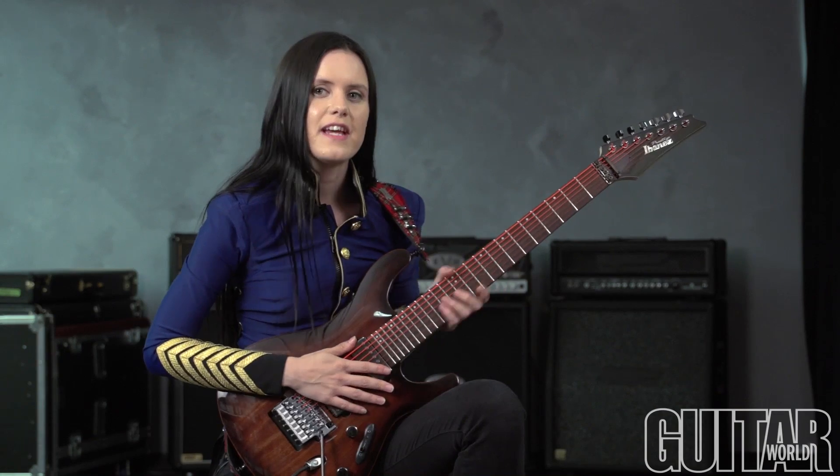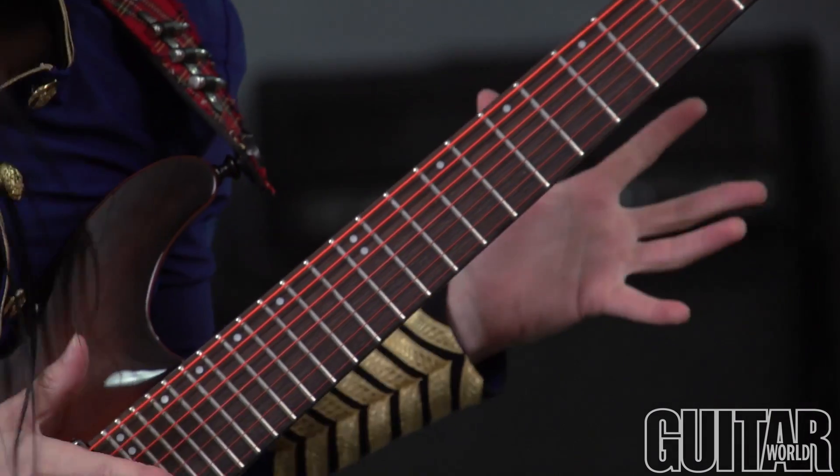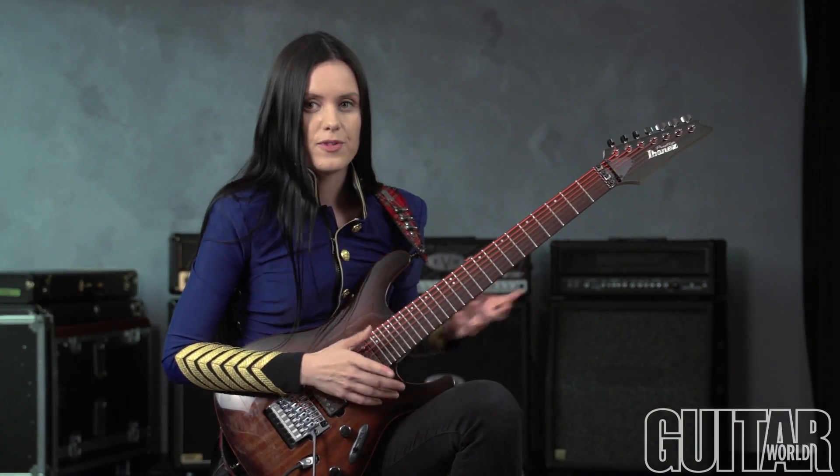Hi there, I'm the Commander-in-Chief and I'm proud to endorse DR Strings. Today I'm using these orange neon coated strings from DR and they're absolutely awesome. I've been using these for some time now and what I liked about them at first was how cool they looked. If you put a black light on these, they're going to pop out even more.